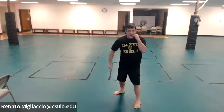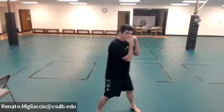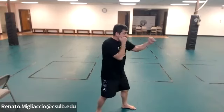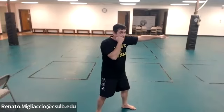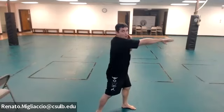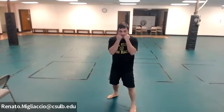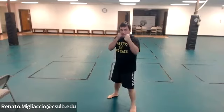The first punch is called the jab — it comes from the leading side. It extends out, rotates, and comes back. I'm not poking; I'm rotating. The fist rotates a little bit as it extends and returns. That is the jab.